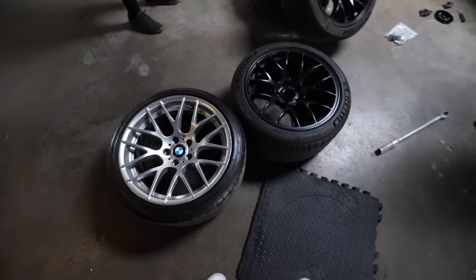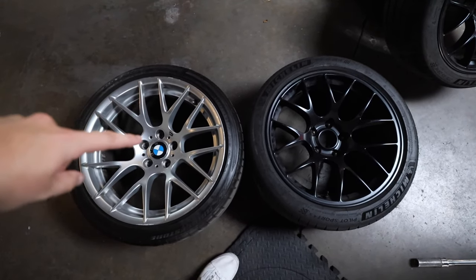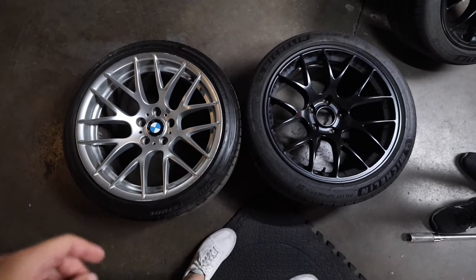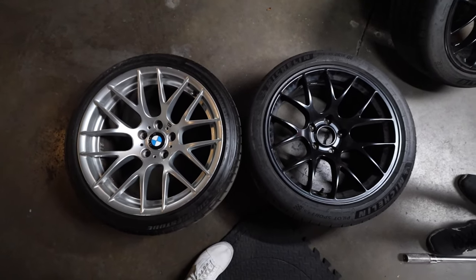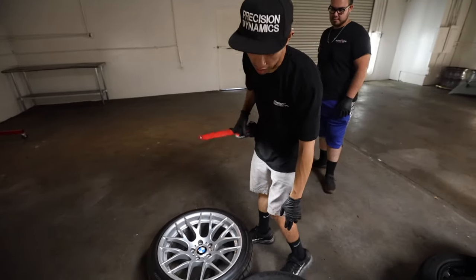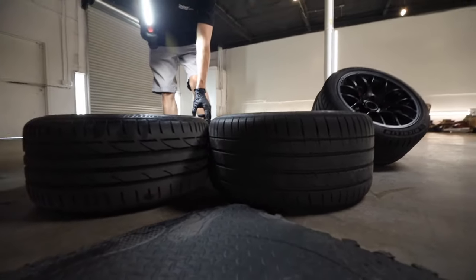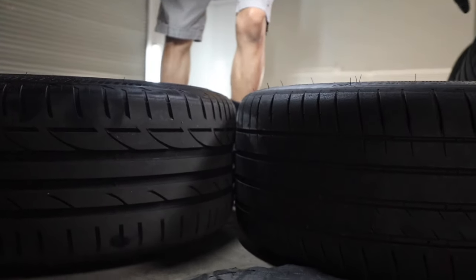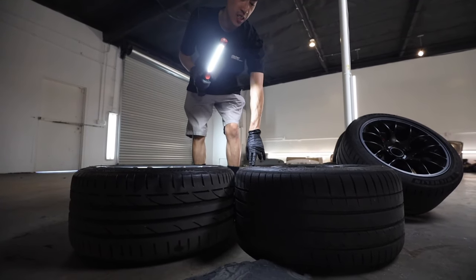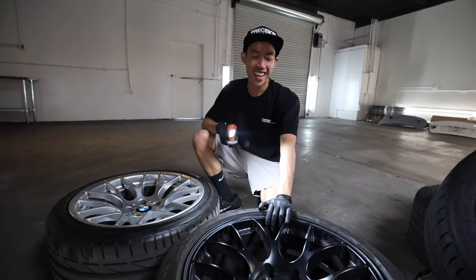You can see clearly these sidewalls look completely different, and also the diameter: this is a 19, that's an 18; this is a 275, that's a 265. All those numbers dictate the size of each variant for your wheel. Theoretically, because this has a taller sidewall and that has a smaller one, the rolling diameter of the two wheels should be very similar, whether it's a 19 or an 18. That's another thing that comes into factor.